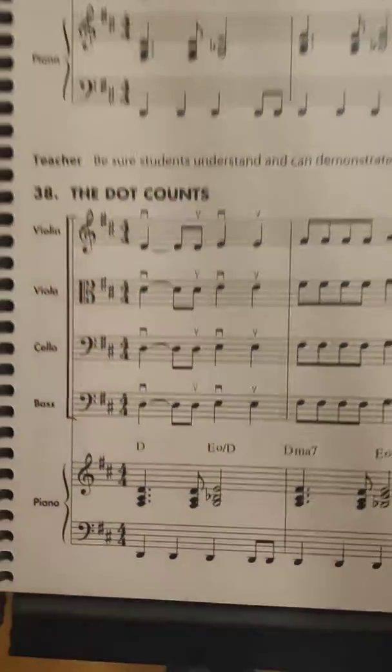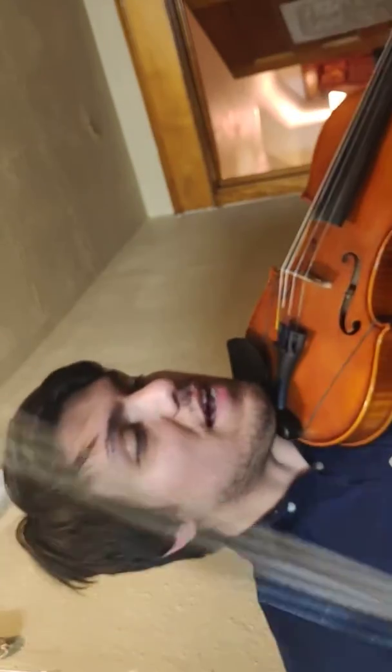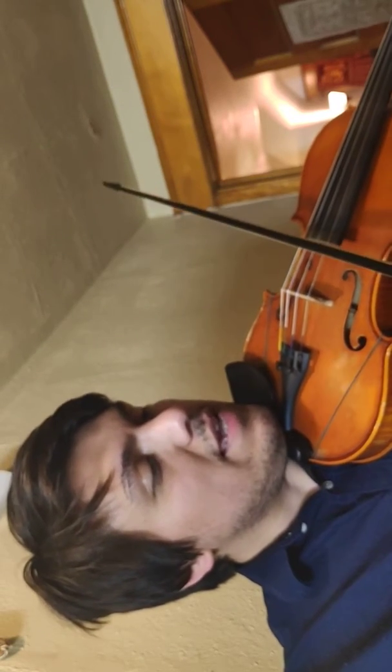In number 38, 'The Dot Counts' — let me just set up the camera real quick so that it works. So here we go. All right, I hope that's okay. So here is 'The Dot Always Counts' — ready, go.